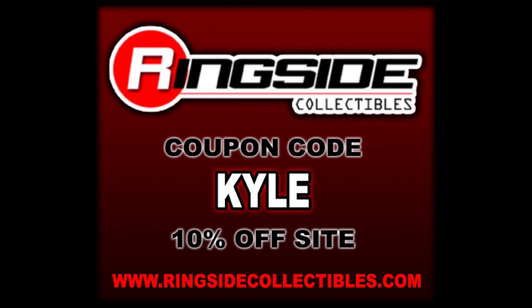Welcome everyone, Kyle here and welcome back to the channel for another WWE Mattel Royal Rumble Elite Wave unboxing and review. Today from the 2023 wave, we've got Vader. For all your Vader, Royal Rumble, WWE, AEW wrestling figure needs, make sure you're hitting up Ringside Collectibles — use discount code KYLE to save yourself 10%.